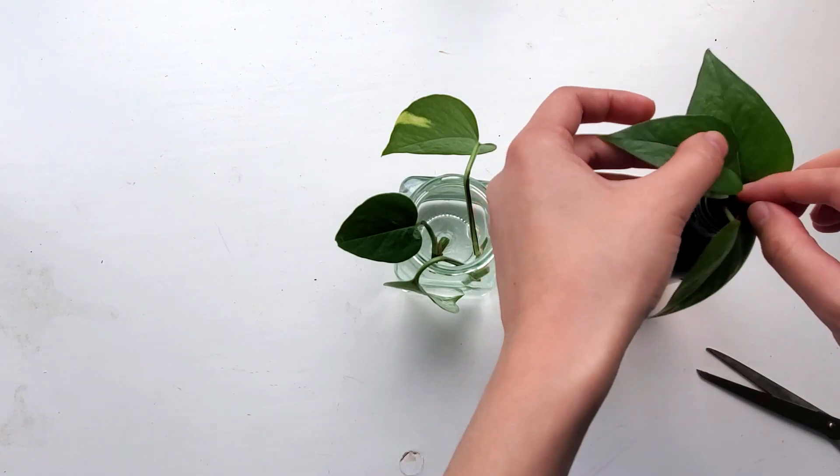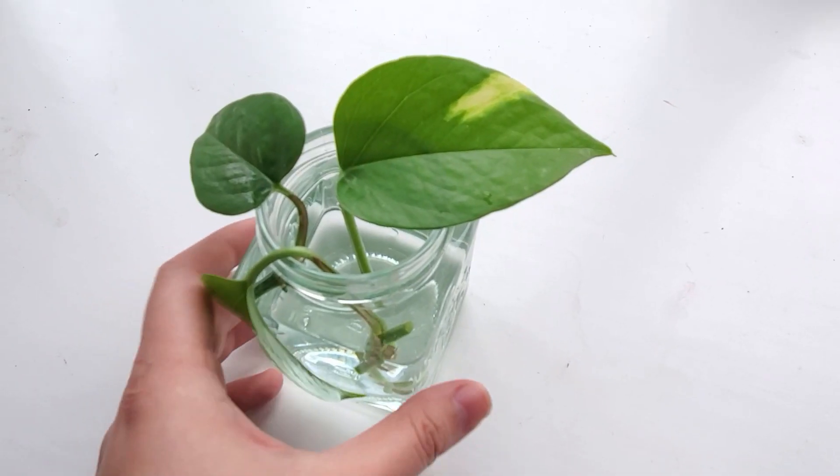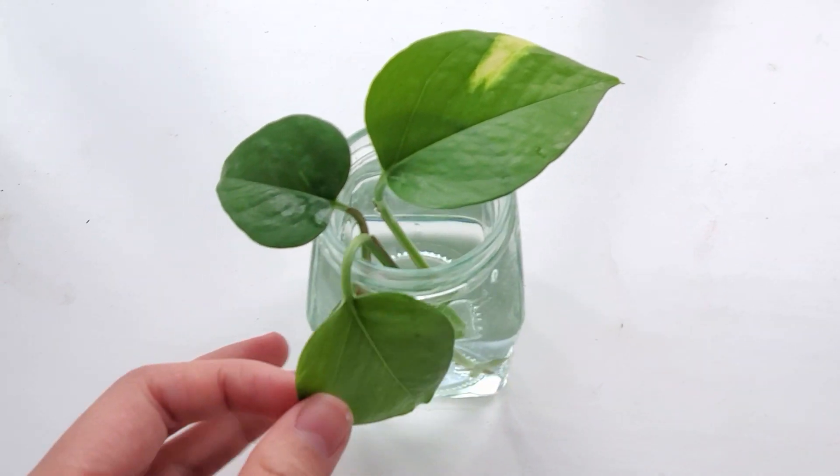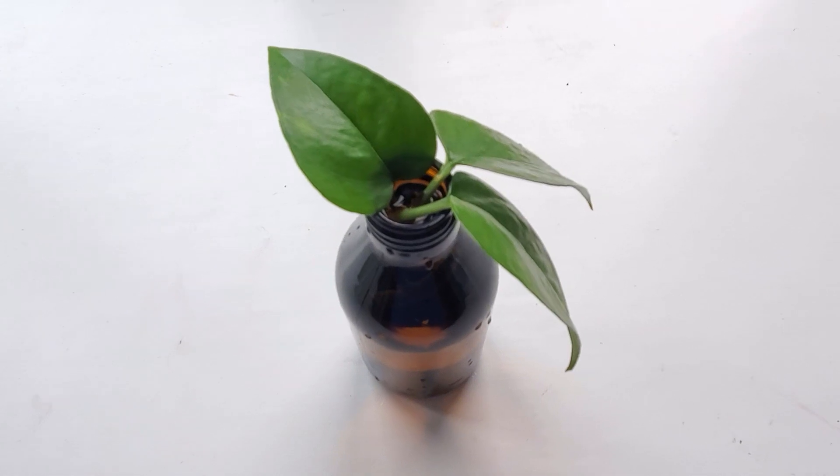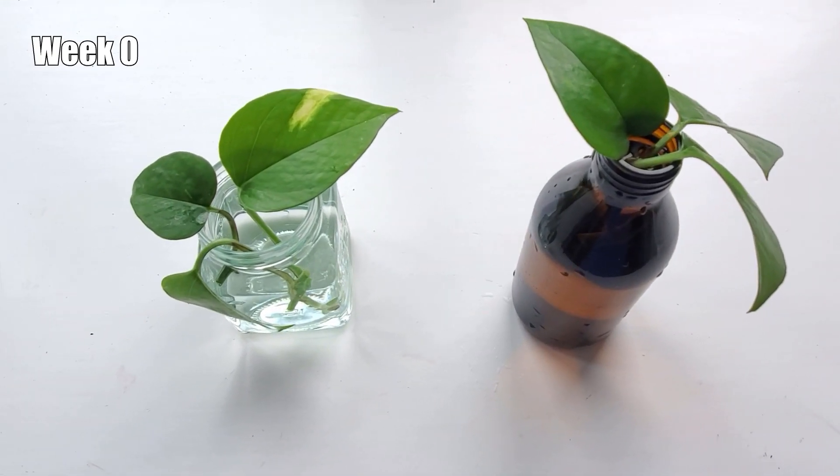So do take the findings of this non-scientific experiment with a grain of salt. I did make sure to get enough water so that the nodes on the cuttings are submerged in water. Then I left both jars in a sunny window and changed the water about once every one to two weeks.